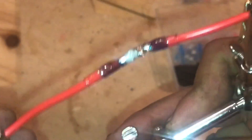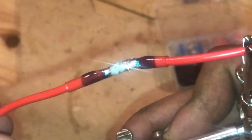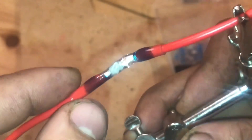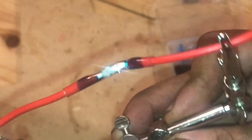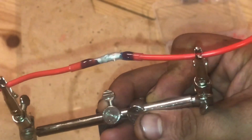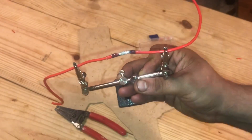Compared to what the butane torch produced, this is a lot better. You can see our seal right here — this is going to be watertight. The solder is nicely in there. Now this is the test we really want to check out, so let's take off the wire.